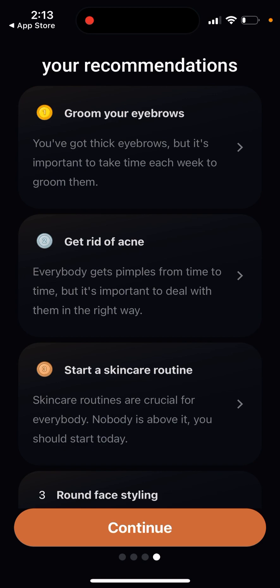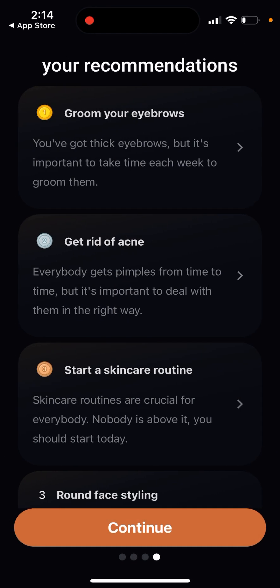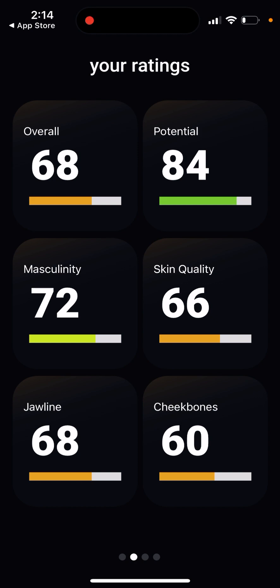The app analyzes elements of your face shape and gives recommendations on how to improve your appearance to get a higher rating. For me, it says I can groom my eyebrows — use tweezers and natural light for precision, pluck stray hairs, remove a unibrow. It also suggests starting a skincare routine, face styling, growing a thicker beard, and strengthening your jaw. These recommendations are different for everyone depending on your face. There's also a 'potential' rating showing what score you could reach if you follow all the recommendations.